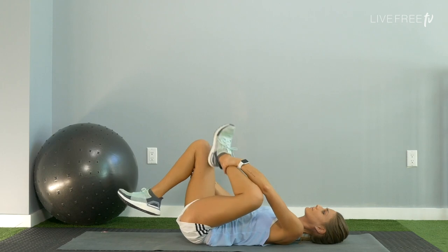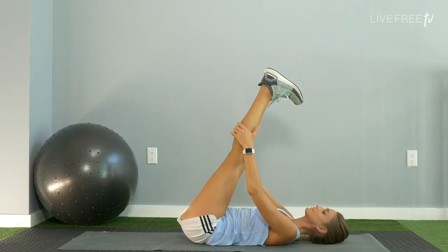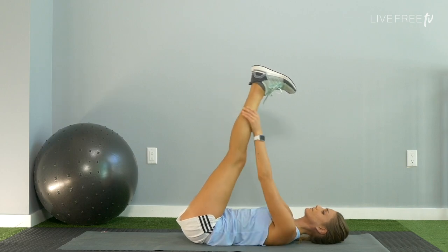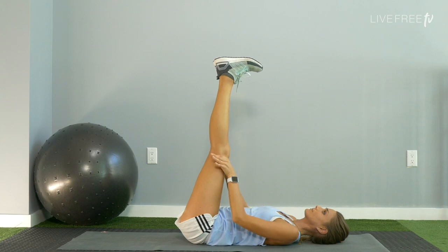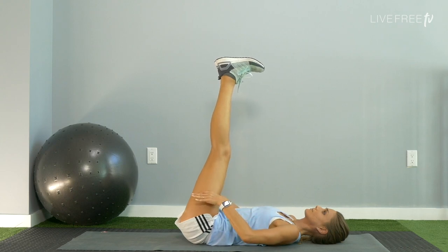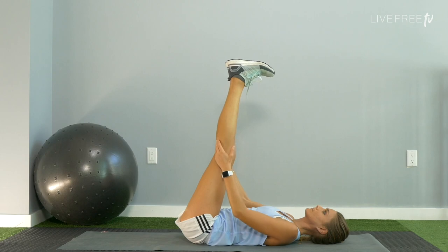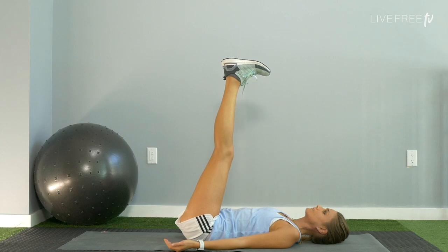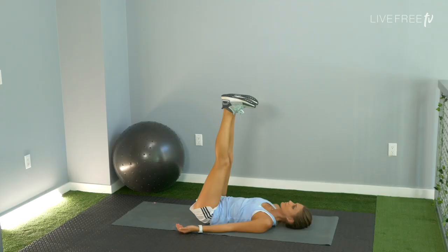Extend both of your legs up towards the sky, flex the feet, keep your butt grounded to the floor. As a bonus, run your hands down the side of your legs, drawing the blood — assisting the blood back down, like a little massage for yourself. Work the hands down the calves to the thighs. Keep charging those legs up towards the ceiling, reversing the blood flow. You can pause the video and do this for as long as you'd like — five minutes is optimal, but for the sake of this video we'll keep it a little shorter.